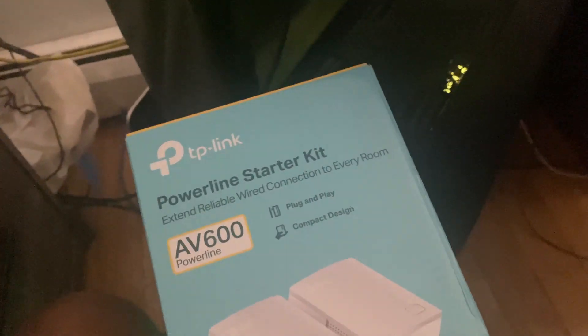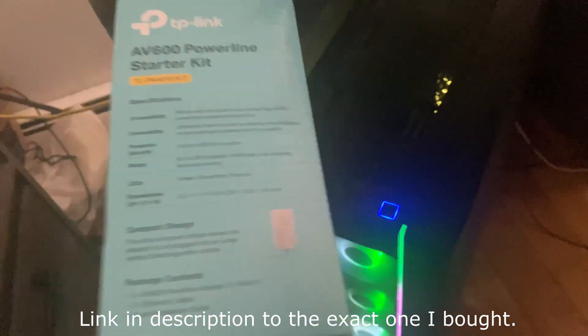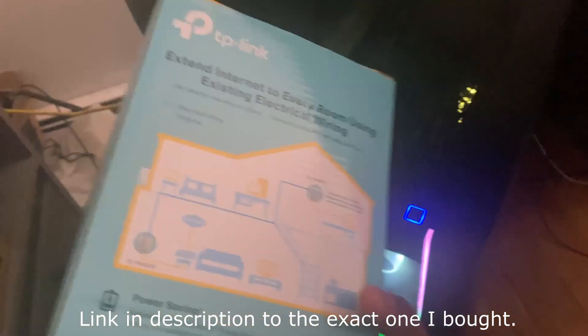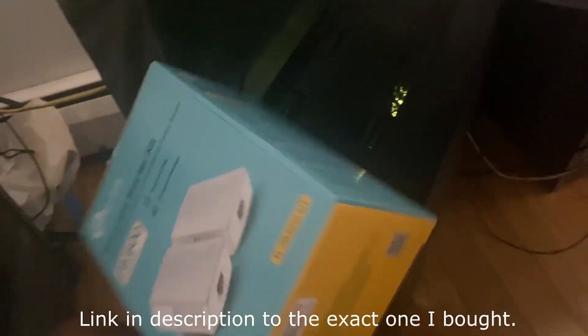To get an ethernet connection like this, you're going to need this thing right here, which is a powerline adapter starter kit. I bought this one on Amazon — I couldn't find one in store — and it's been working out pretty well. I'll show you how it works and how to set it up.